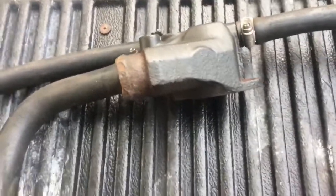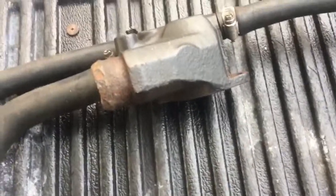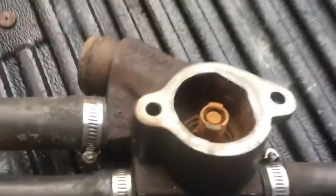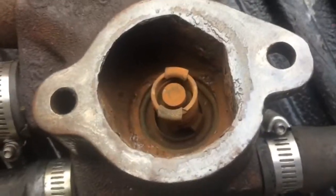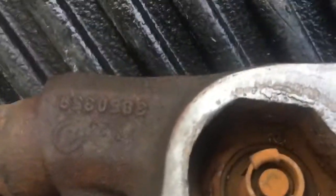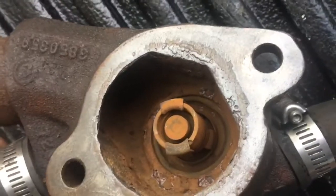Now the problem with this is that if you don't have a way for air to get out, the engine will be air locked and it will never fill up with water. It just so happens there's a tiny hole — as I was saying, there's a tiny hole in this thermostat and it's kind of hard to see.